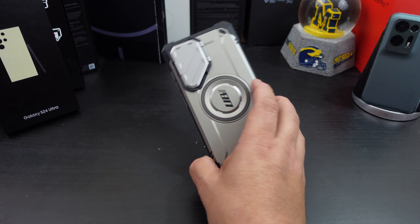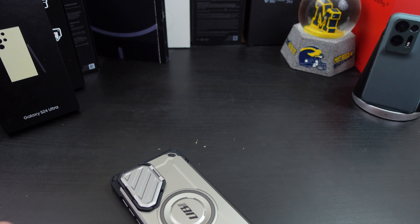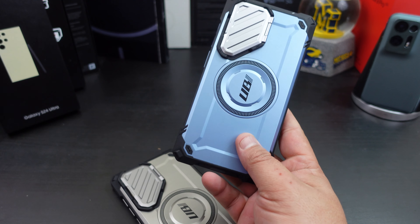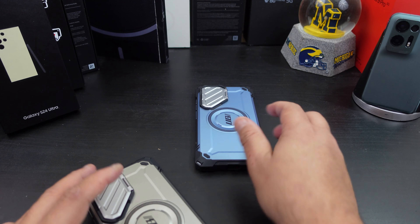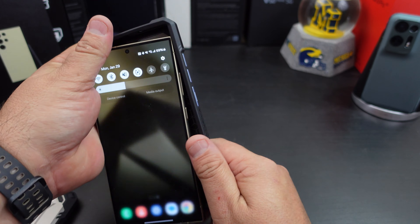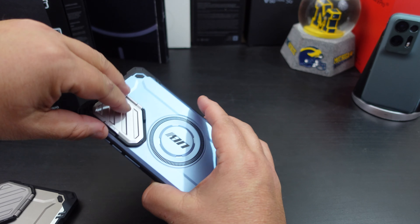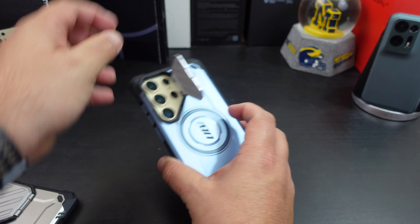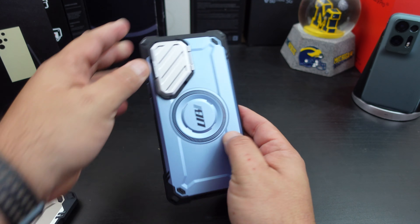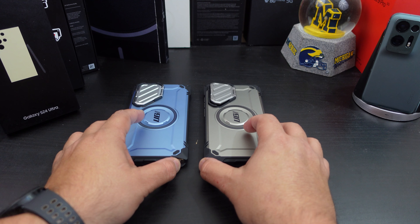Almost forgot — let's check out the other color real quick. They sent it in Tilt, which I think is a blue color, and I was about to end the video without even showing it. Here it is — it's called Tilt. It's the same case, so everything fits and functions the same. You have the same little camera cutout cover. And then you also have the gray. Which one is your favorite color?